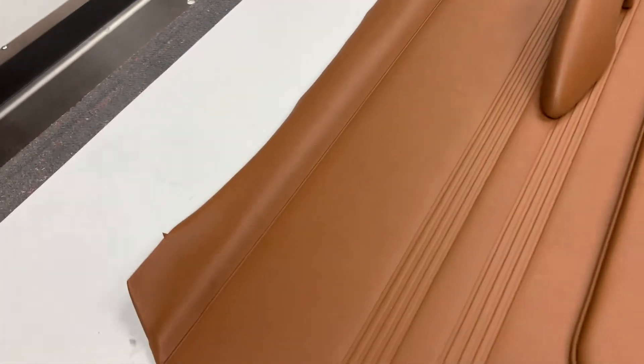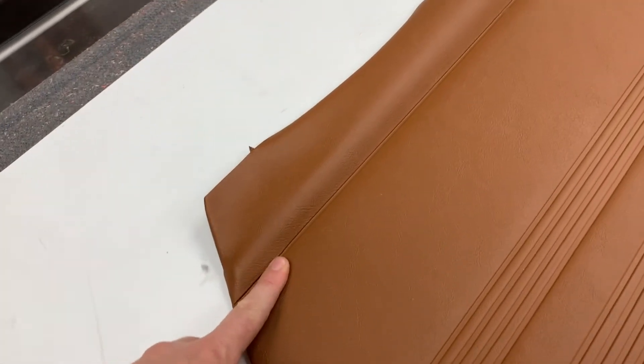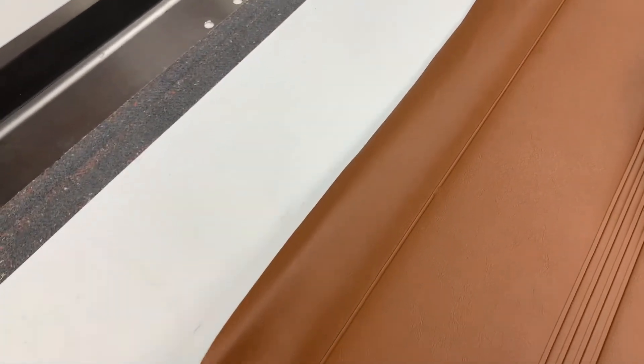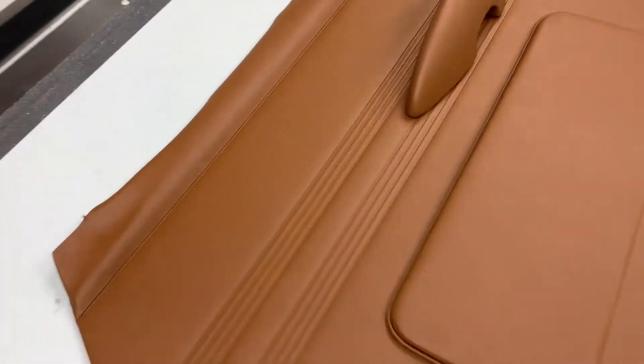We also do the embossed pattern on the very top edge there, which was original for the cars. It's worth noting that not many other companies in the world have that pattern, but they almost certainly omit that one there. We're one of the only companies, if not the only company, that are putting in this HF border at the top as well as the rubber on the back there. It's just the extra lengths that we go to.